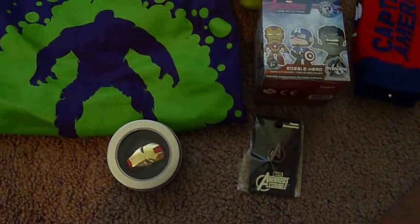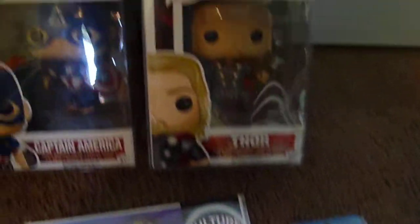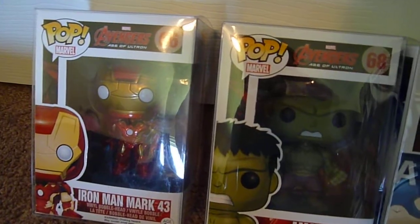Here's everything, a little closer up. Hope you enjoyed.